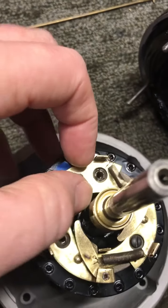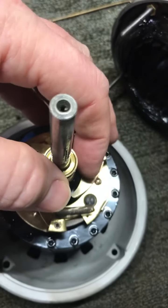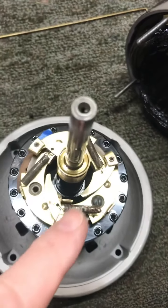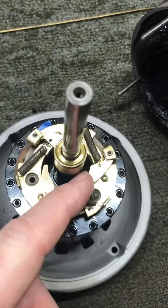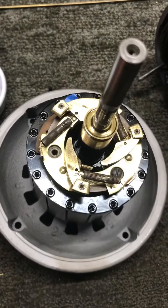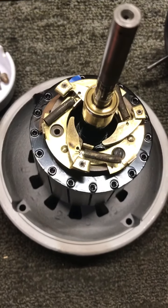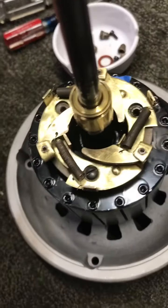Centrifugal force throws these fingers out, thereby breaking contact with the start windings and making contact with the run windings. All these little fingers will sling open, and when you cut power to the motor and it starts to slow back down, these fingers will be pulled back inward again — so they'll be in place, contacting the start windings, when the motor goes to start up again.